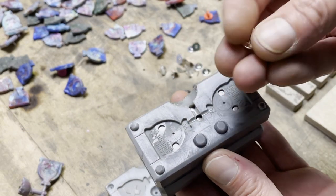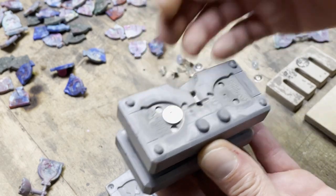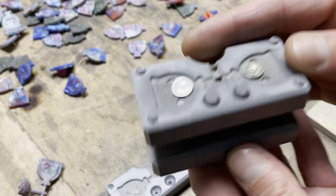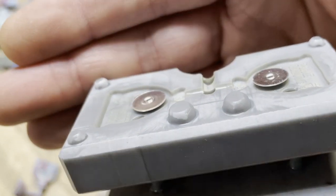Also, the holes where the pin bags go are now modeled into the mold. Plus I wanted to up the productivity to two pins at once, which automatically added some cool looking runners as well.